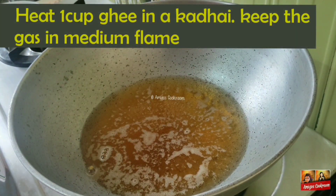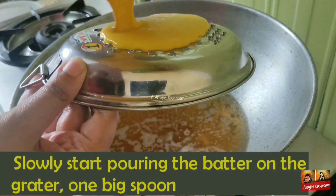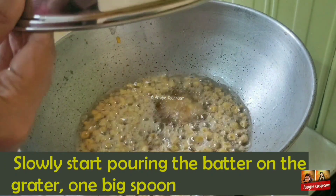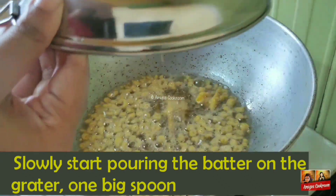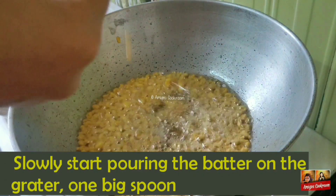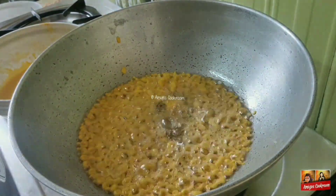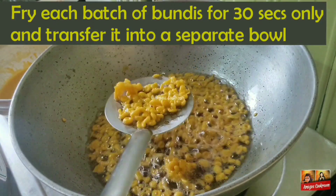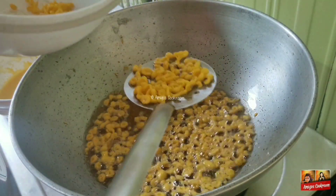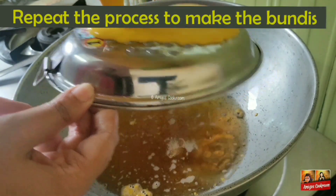Now in a kadai, I've added the ghee and heated it. I've taken this perforated grater with small holes. Slowly, I've started pouring the batter on the grater. Pour a small quantity of the batter at one time, then you'll be getting fine boondis. Fry these boondis for around 30 seconds and then transfer them into a separate bowl. Before frying the next batch of boondis, keep in mind to wash and clean the grater, otherwise you won't be getting clear boondis.